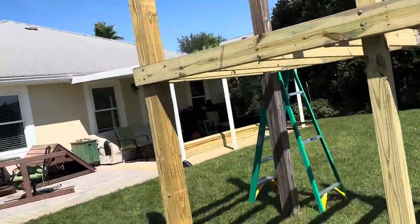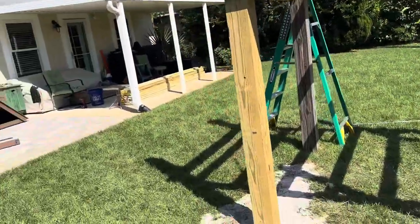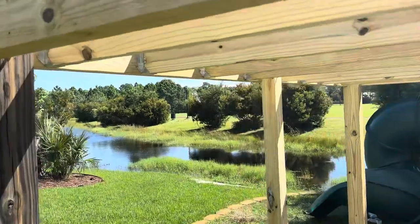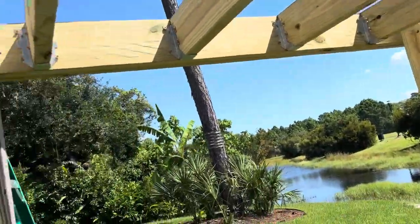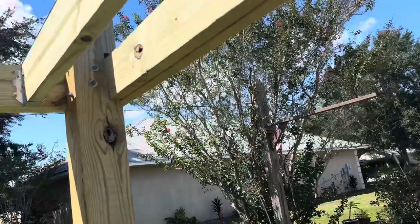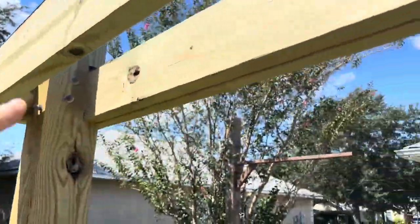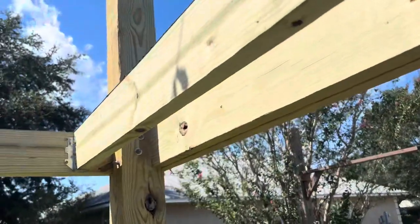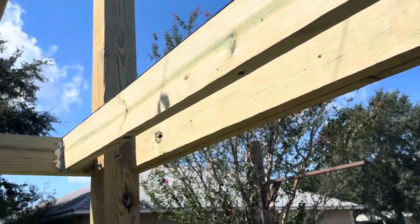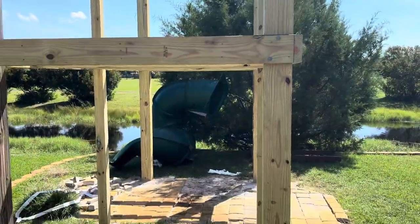We have the boards and everything for the handrails up top and the balusters. We're also going to do a little fence wall here. My next job is to tear out this joist right here, cut another one, do a cross beam, and build a little escape hatch to get up into the playset, as well as a little ladder on the outside somewhere.